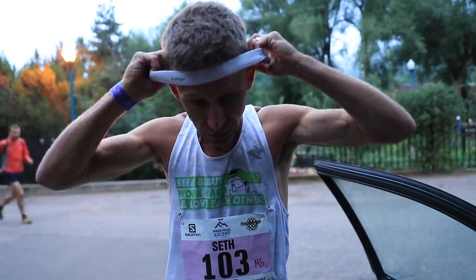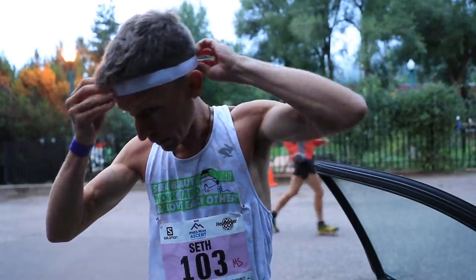Oh, good morning. The running lessons of 2019 — there's been a lot of them. I'm going to share those with you here in a minute.